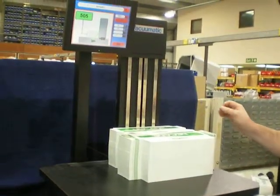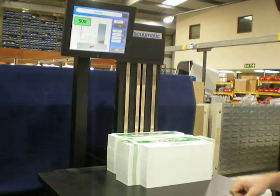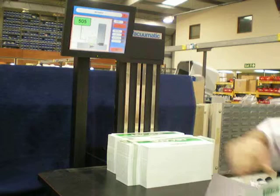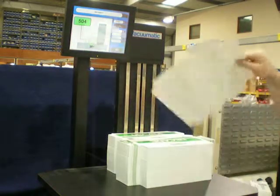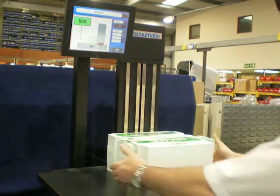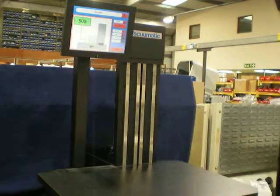Pile one — we test, get the count result, and double check. Then if we remove one sheet from the top, we can prove the accuracy. Pile one we count as 505 pieces.